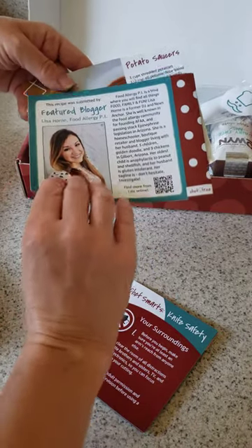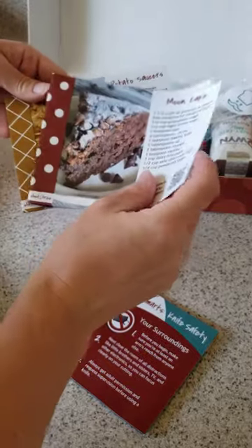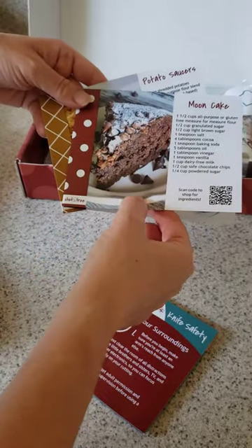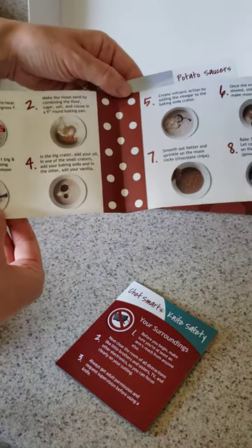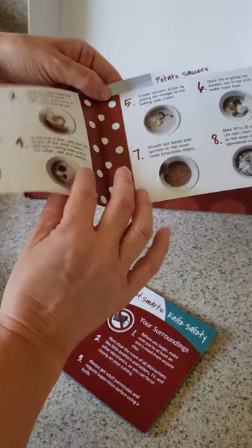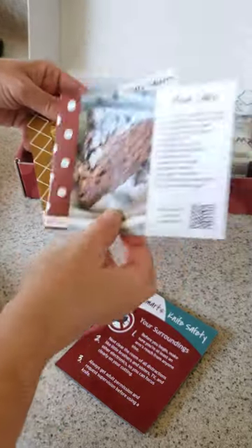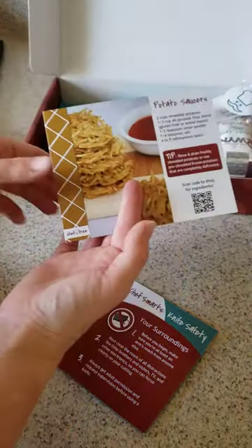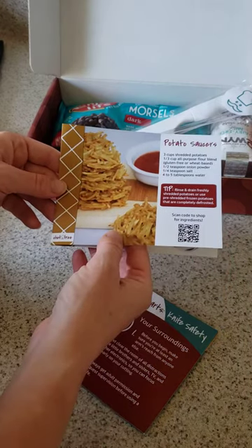You can scan the code to go directly to Lisa Horn's blog and connect with her there. The moon cake includes step-by-step instructions that take you through the process of making a cake that literally erupts and has moon sand and all sorts of fun stuff. The kit also includes potato saucers, which are a potato patty, with instructions and additional information.